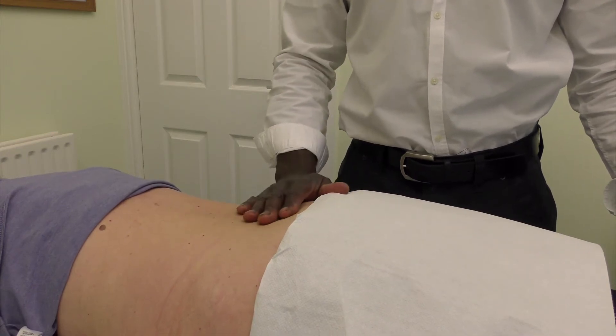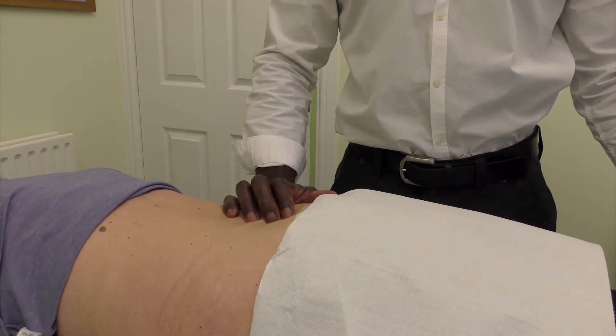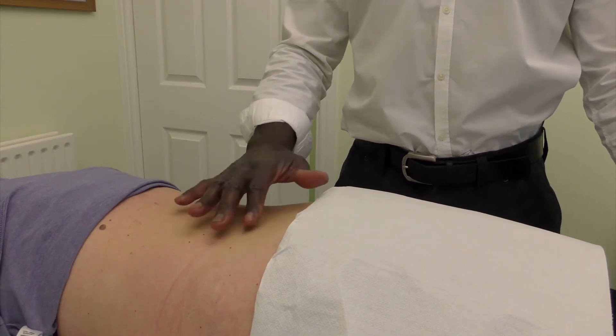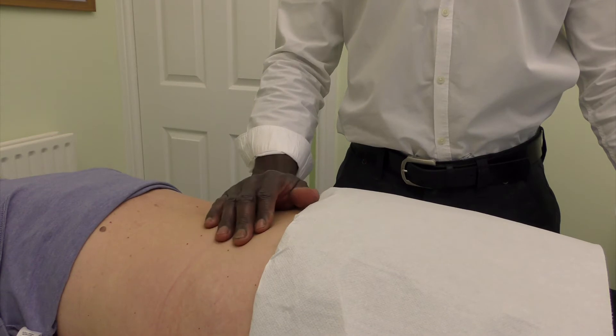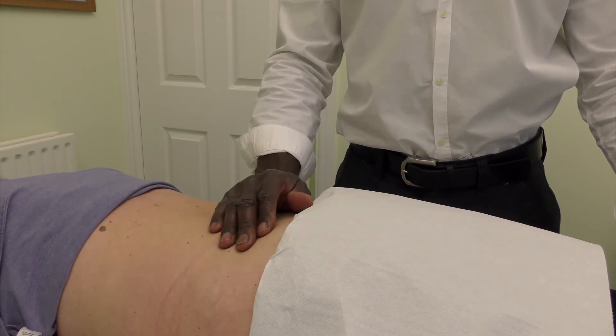Essentially, you're checking the right side of the back for somebody with right-sided foot pain and the left side for somebody with left-sided foot pain. Compare left with right, and if it coincides with the side of the foot pain, that's a strong indication the problem is actually coming from the back.